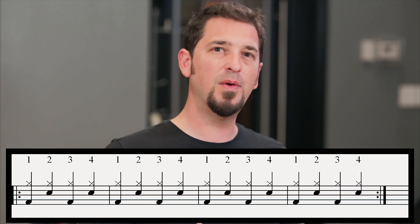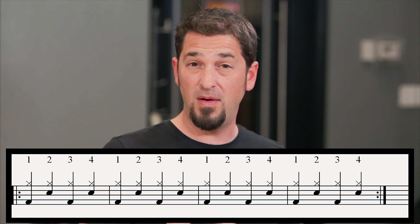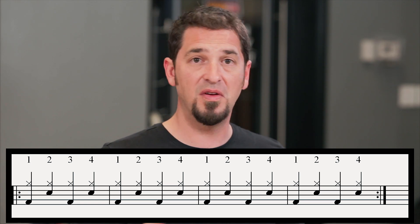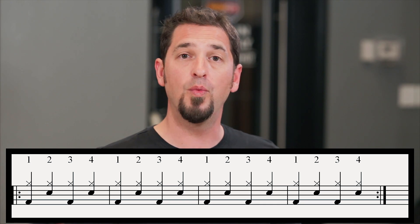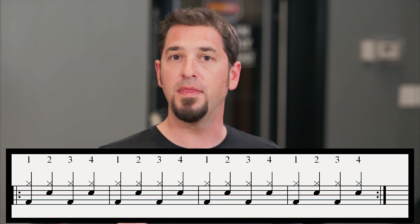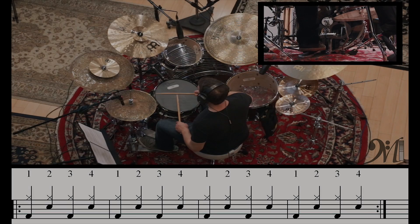Now let's take a look at beat three. The first thing we want to figure out is what's different. Our hi-hats are the same — one, two, three, four. Our snare drums are the same — still two, still four. So the change is going to come from the bass drum. On beat two we had the bass drum on one, two, three, four, but on beat three we're going to put the bass drum only on one and three. Let's try beat three.